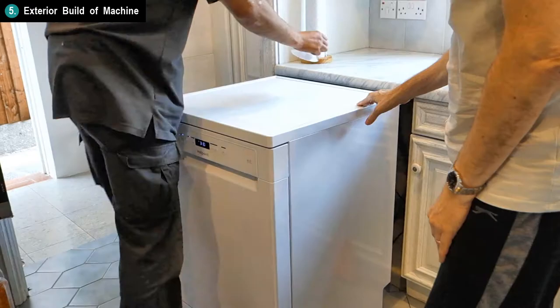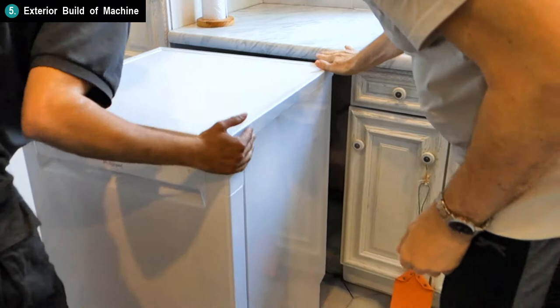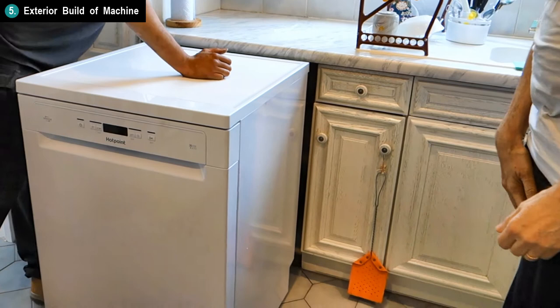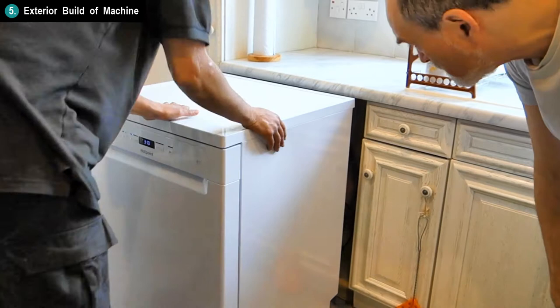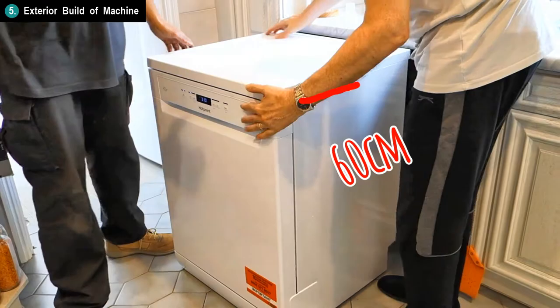The machine is 85cm tall, so make sure that your kitchen counter will fit that height before ordering. You can get other machines that are a shorter height if you don't have that space. You can take the top of this machine to make it fit into a smaller space, but when we tried that just to explore that option, we found that the build quality feels a little flimsy without the top. I felt like the top holds the sides of the machine together, and without the top it felt a little wobbly and had parts exposed and moving like polystyrene and stuffing. So my personal opinion is that it's probably a good idea not to remove the top, and only order this machine if you have the room to fit the 85cm height. The machine is 60cm wide and 60cm deep.